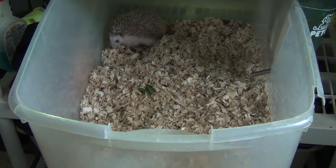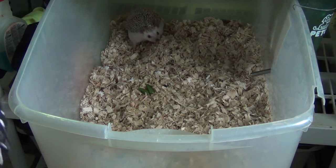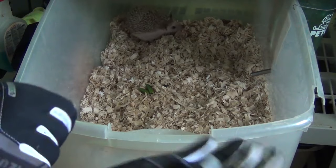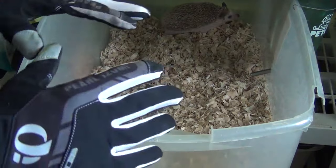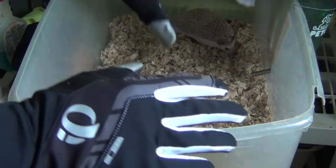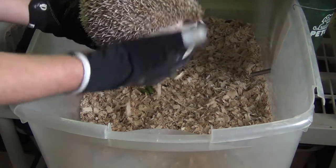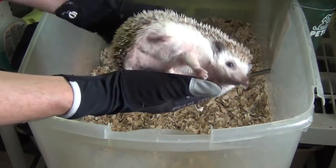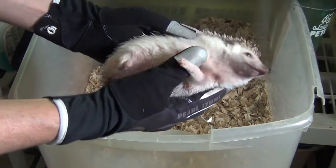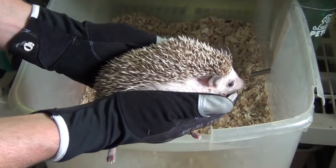Now if you are scared and your hedgehog is maybe a little grumpy, doesn't quite unfold and keeps in a ball more, then just get some gloves. That will prevent your hedgehog from hurting you. Thin leather gloves or any type of gloves should work — these are just random gloves I had in my house. Even if they are a little mad, the spikes aren't going to hurt you. So if you want to wear a pair of gloves, it's super simple and easy to hold them, and over time they will start getting more and more used to you and you won't need the gloves.